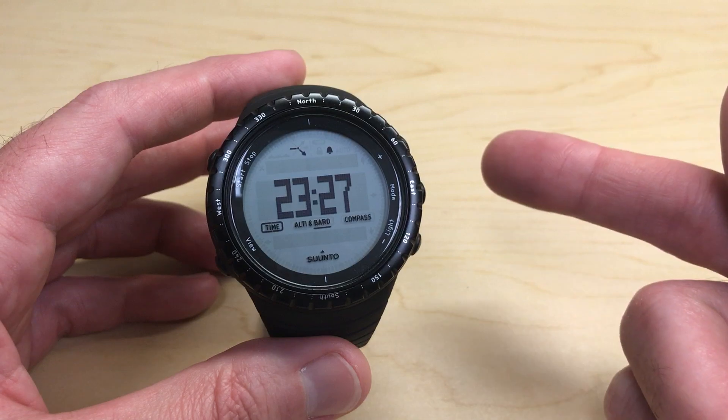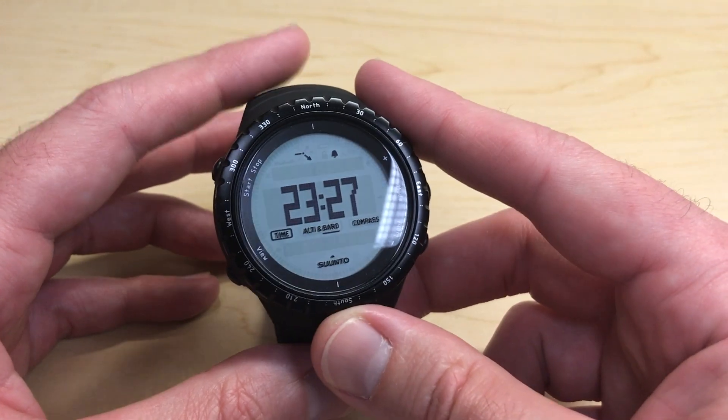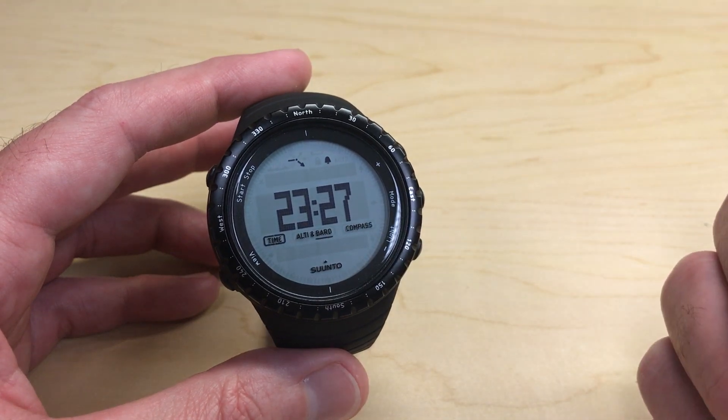First let me say this watch has a single alarm on it and it does not have an hourly chime. So if you are an hourly chime person, this is not going to be the watch for you.